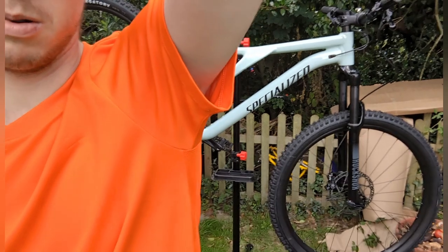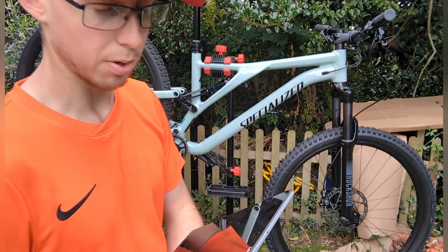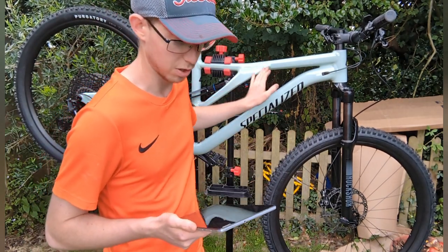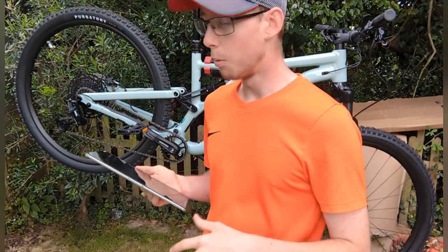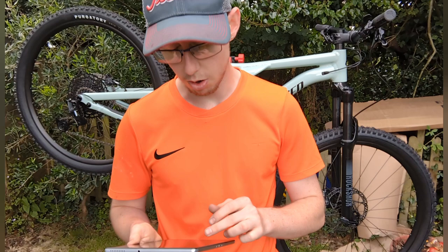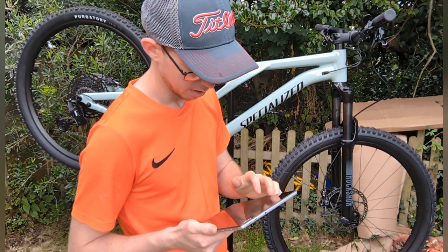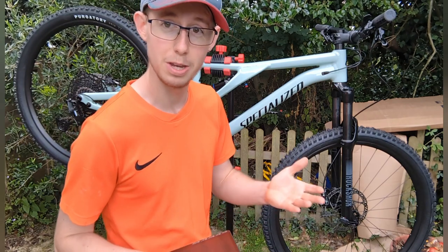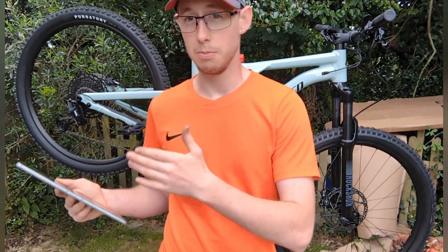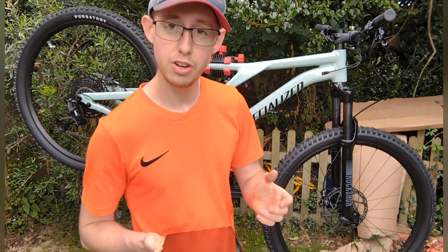So it's a Specialized Stump Jumper alloy — the frame is aluminium, 2022 model, this year's model, which is quite good. Riding type is a trail bike so I'll be getting into harder trails with this one. It's a unisex bike, so male and female, which is actually cheaper for the manufacturer than doing separate male and female bikes. Wheel size is 29 inch.